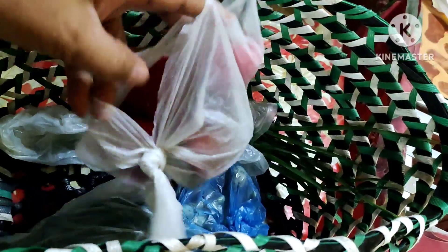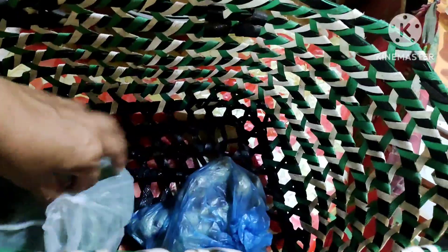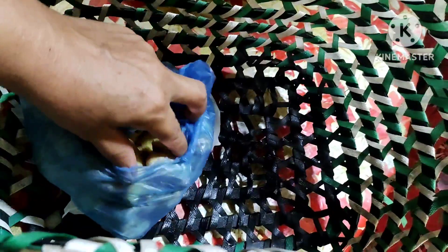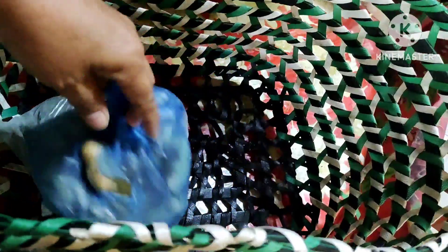Meron tayong red bell pepper — 10 pesos lang, 8 pieces po. Ito po, siling haba. At saka meron kaming luya — itong luya ay 10 pesos lang, 10 pesos lang ang isang tapok.